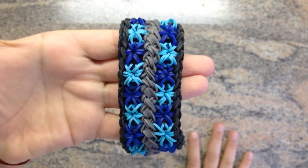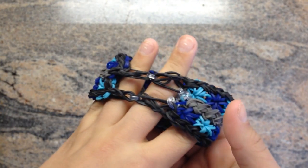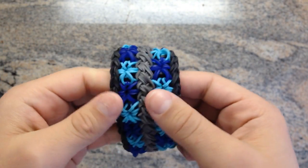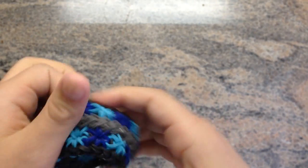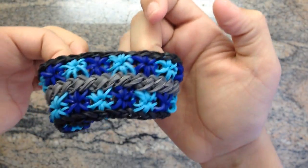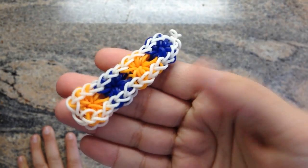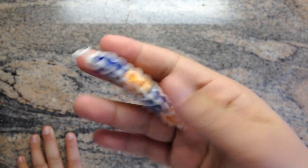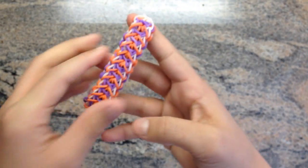This is known as the hardest rainbow loom bracelet in the world, but I can say it was kind of outdone by Justin's Toys with the snake belly. But it's still a really cool bracelet. This is a bracelet I made — I don't know if this is a wildflower bracelet, but it looked too much like a starburst so I just kept it like this. This is another liberty twist starburst on the other side.